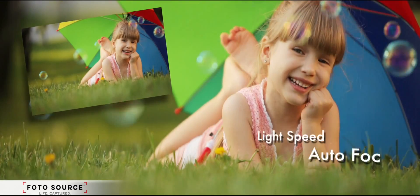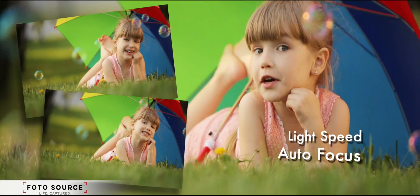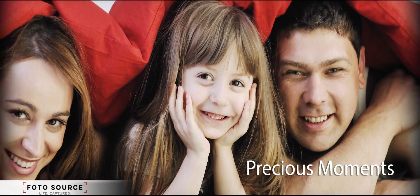Focusing is a breeze with the Lightspeed AF, allowing you to continuously keep your pictures sharp and clear, frame by frame.